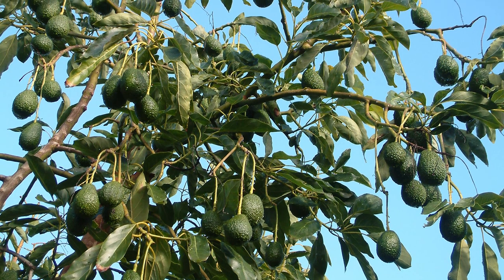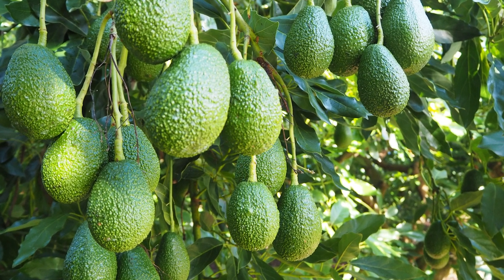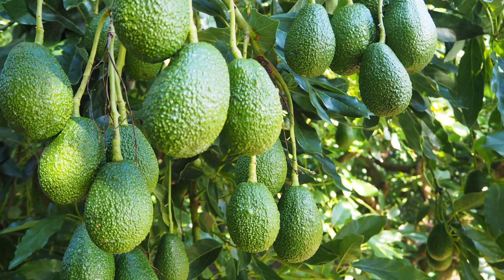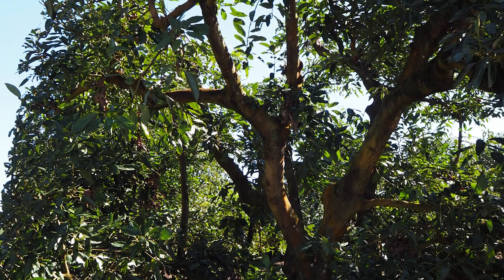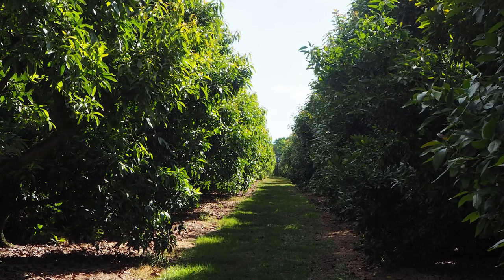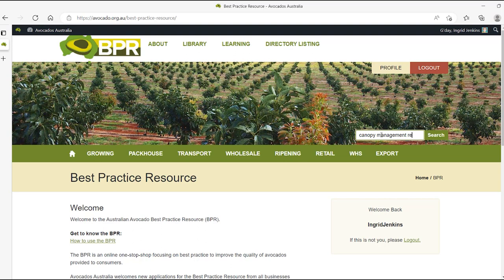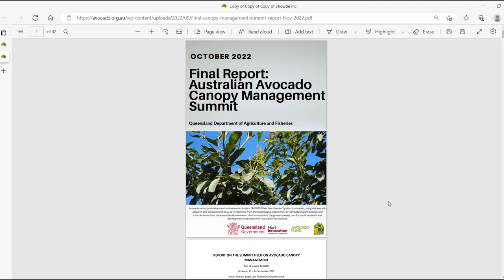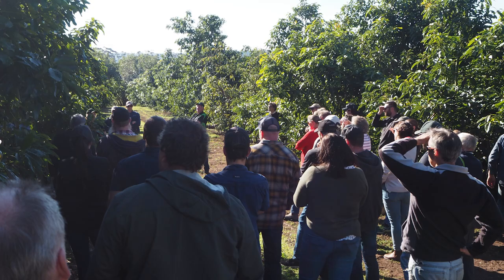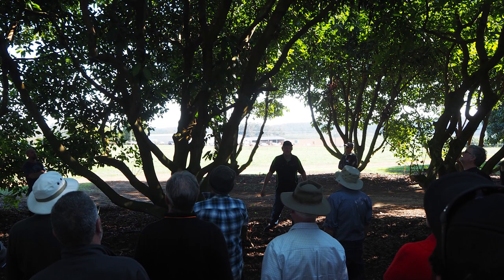In summary, canopy management is complex and the best approach will vary from orchard to orchard. The main aim is to get a greater surface area exposed to direct sunlight. Check out the online best practice resource and study the wealth of information generated by the canopy management review in 2022. Get in touch with other growers in your region and ask if you can discuss canopy management with them in the field.